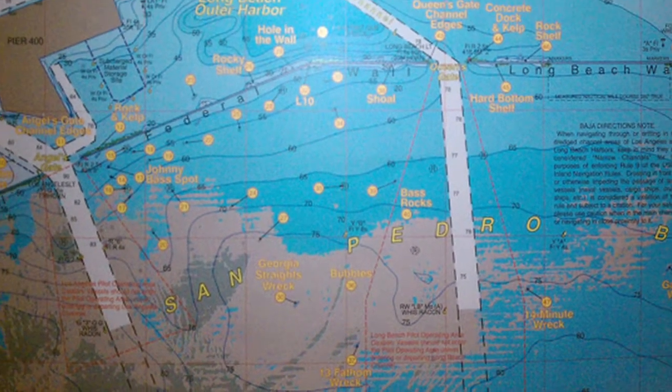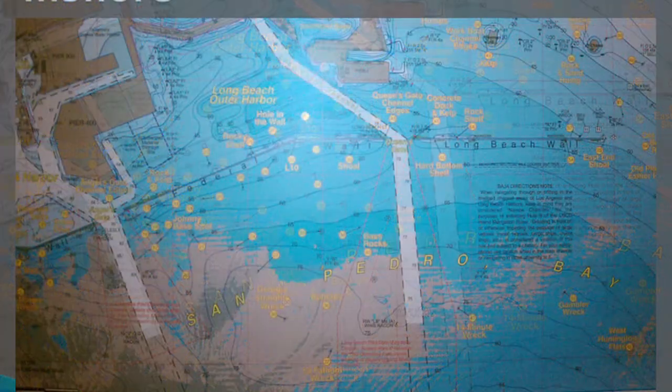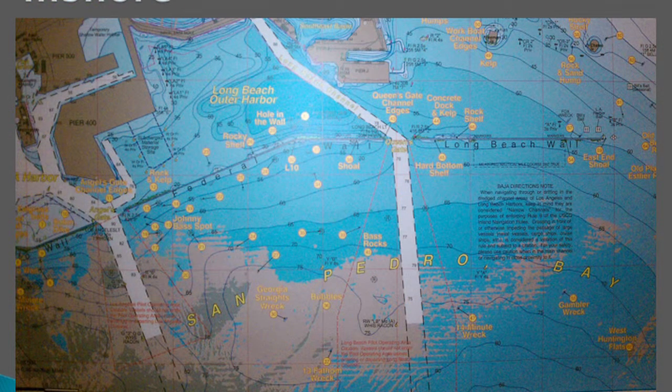This is also the Horseshoe Kelp out here, great for barracuda. There are two ways you can fish this area. I hate throwing the anchor, so once you position yourself over the high spot, you can throw a marker boogie over. There's a little weight that sinks to the bottom, so now you've got your position, and at the same time you can figure out which way the current's going.